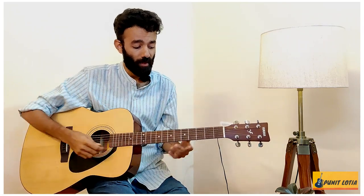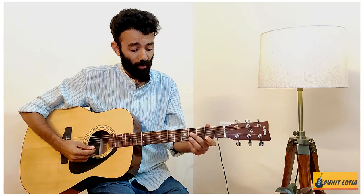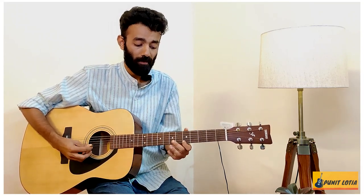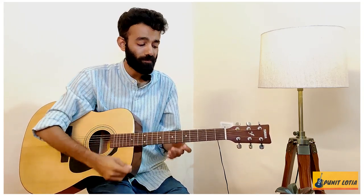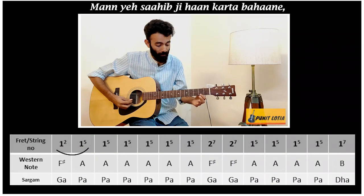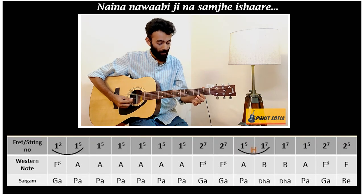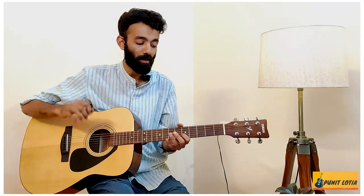Let's go to the cross line. It's similar, but a little bit different, and the last note is a little bit different. Let's try it. So the cross line goes like this. That is the cross line.